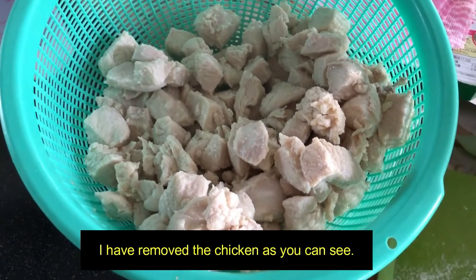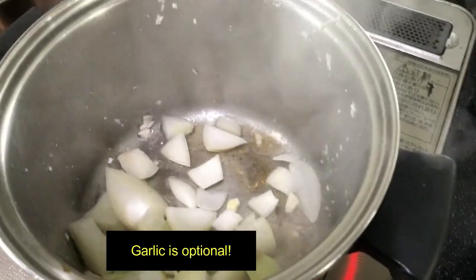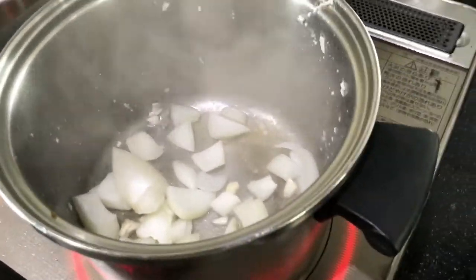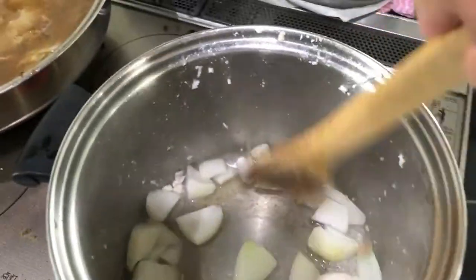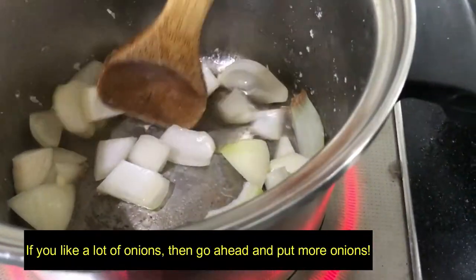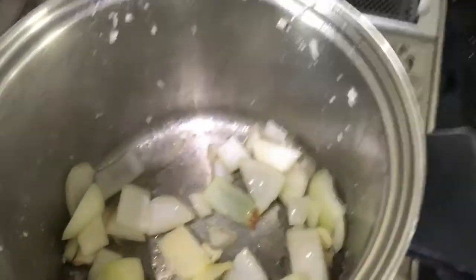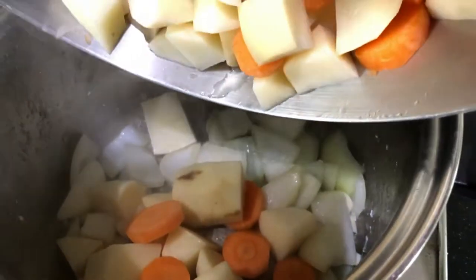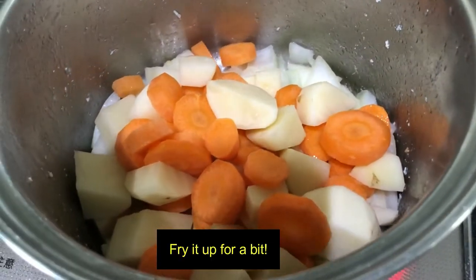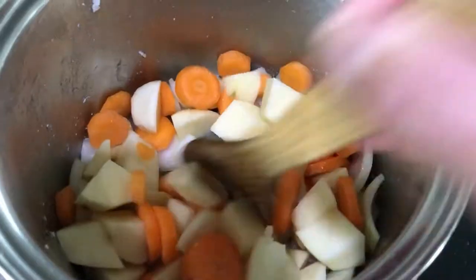I have removed the chicken. Now I'm going to fry up the vegetables. In go the onions and I added some garlic — garlic is optional. If you like a lot of onions, go ahead and put more. I'm going to add the other vegetables and fry it up for a bit, and then I'll put the water in.